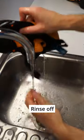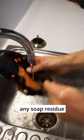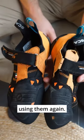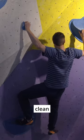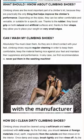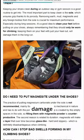Rinse off with water to remove any soap residue and let the shoes air dry before using them again. And there you have it, two clean climbing shoes ready for your next session. And don't worry, I checked with the manufacturer and this won't damage your shoes.